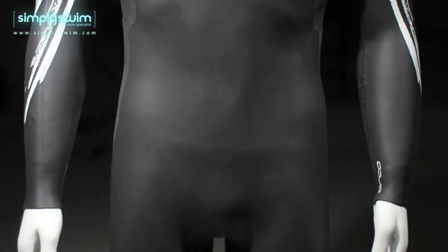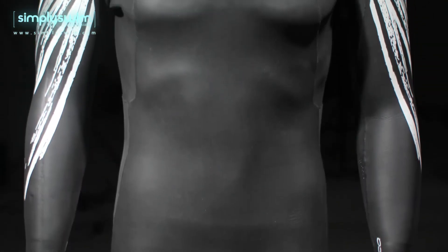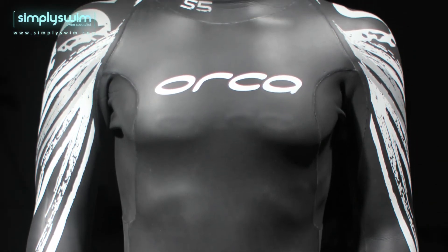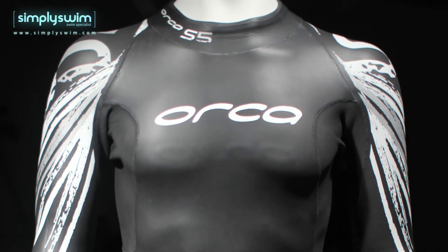The S5 features top-performance Yamamoto neoprene used throughout the suit, providing you with excellent buoyancy, flexibility, thermal protection, and it is also a very durable material.